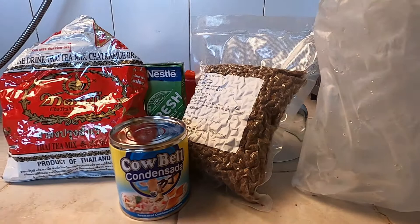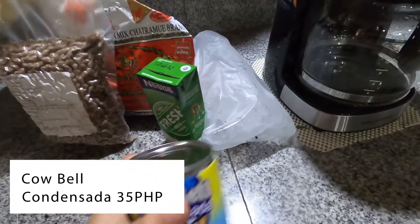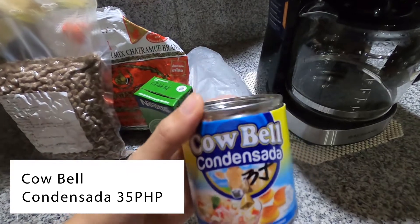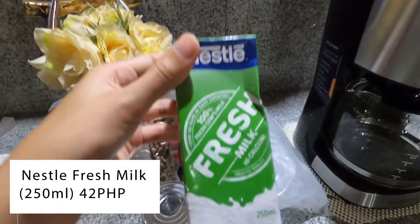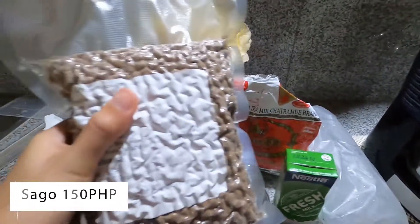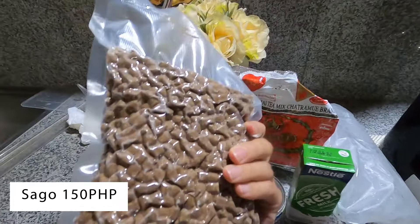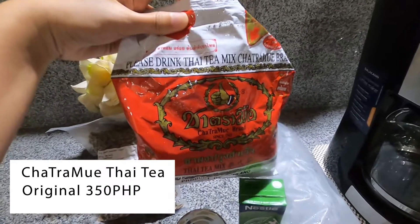Guys, I'm gonna need these ingredients. First, cowbell condensed milk — you can substitute fresh milk para healthy gamay (to make it a little healthier). And then, sago — kailangan pa siya lutoon, pabukalan pa siya (it still needs to be cooked, brought to a boil). And most importantly, the Thai Tea.